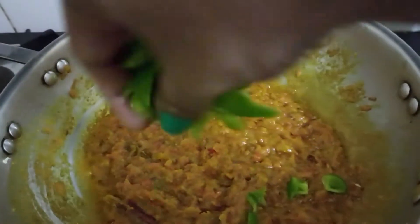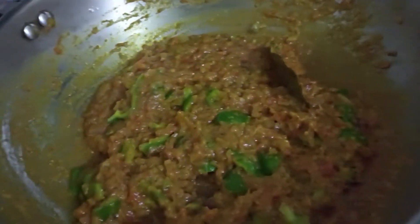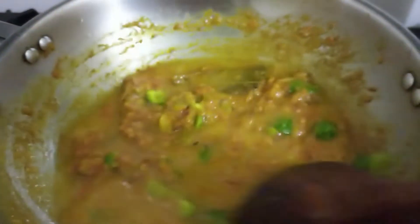Add some chopped capsicum and give it a mix. Now add some water, cover it again, and let it get cooked for some time.